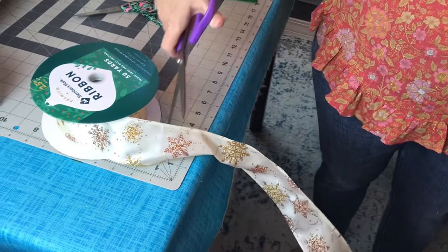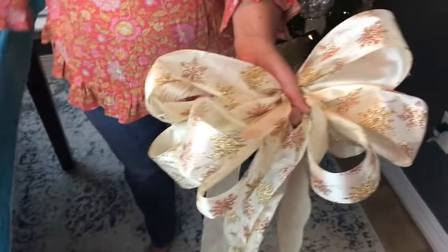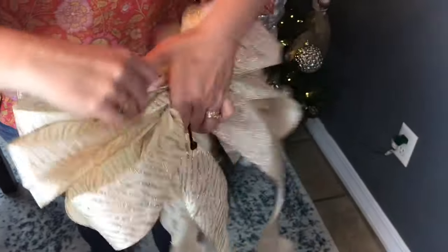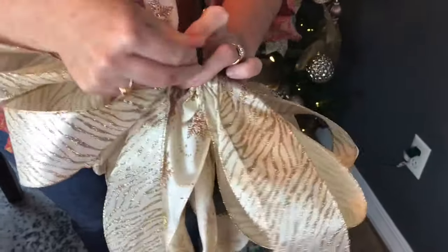Now I have the bow the size I want, so I'm letting out a long tail and cutting it. You'll want to have either some floral wire or a zip tie close by — I am using a zip tie. Wrap it nice and tight around the center of your bow. If you're adding longer tails, now's the time to add them in before you zip tie it.